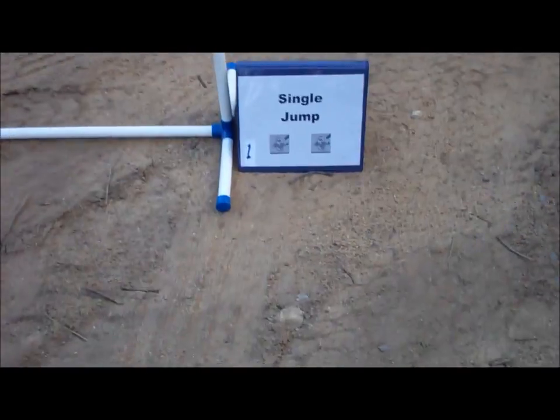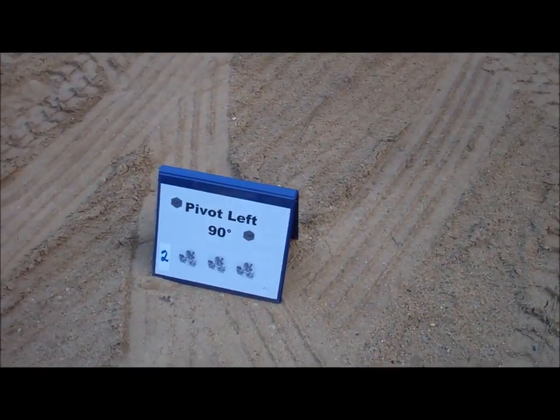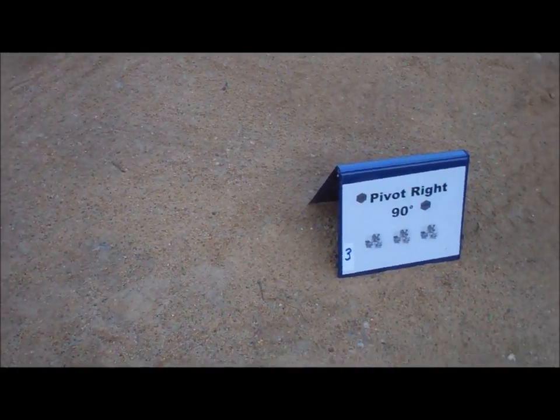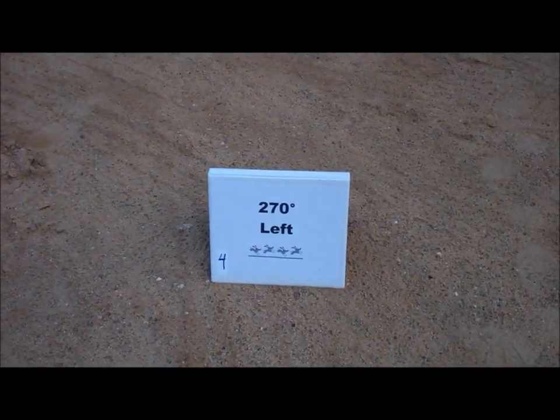One, Single Jump. Two, Pivot Left 90 degrees. Three, Pivot Right 90 degrees. Four, 270 degrees left.